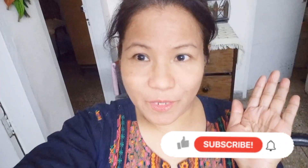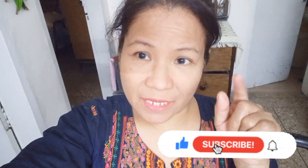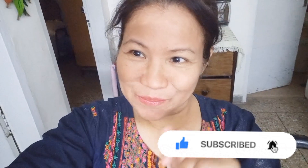That's all for today! If you are new to my channel, please don't forget to subscribe, like, and share. See you on my next video. Have a great day. See you! Bye! See you on the next video. Bye!